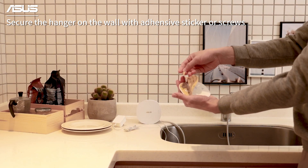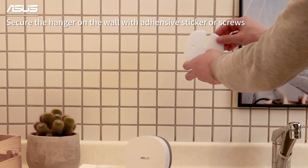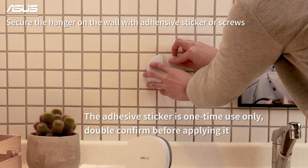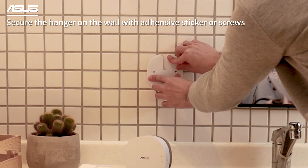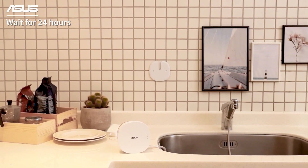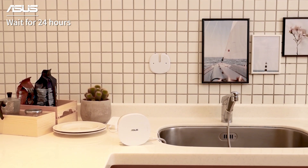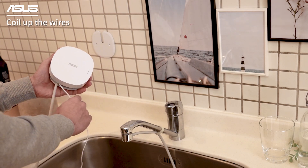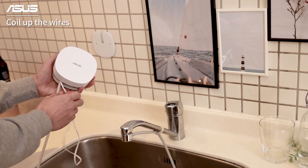Remove the hanger from the back of the device. You can use either the attached adhesive or screws to secure the hanger on the wall. If you choose to use the adhesive sticker, please wait for at least 24 hours before hanging on the device. Arrange the Ozone tube and power cord in the back of the device.